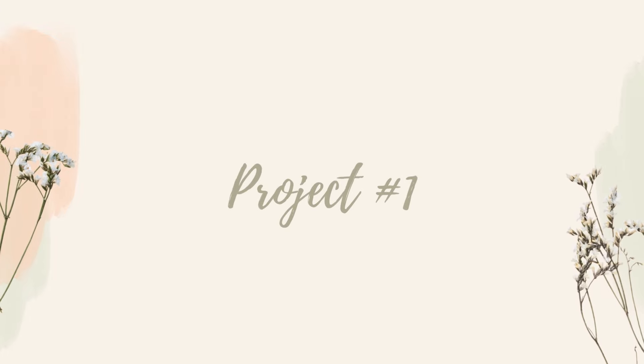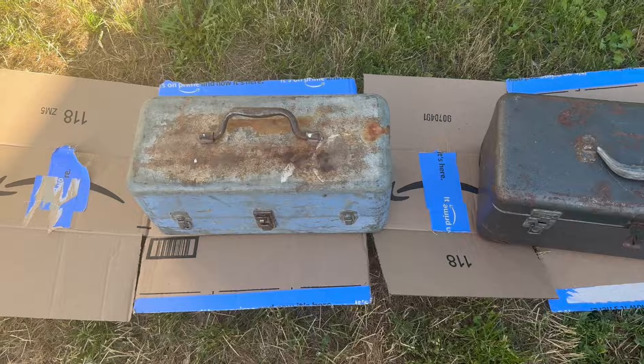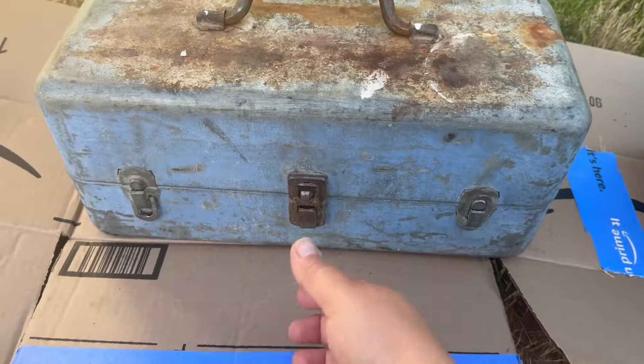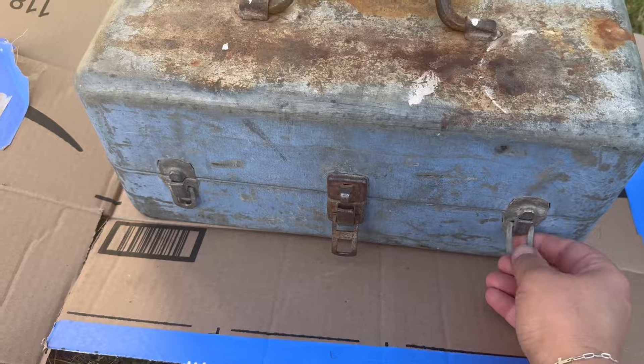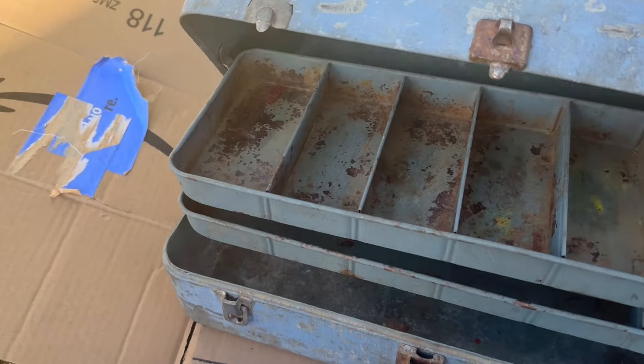Good morning everyone. Welcome back to the Reclaim Ranch. My name is Tara. So I've got these two amazing old toolboxes — one's actually a tackle box — and boy does it tell a story.